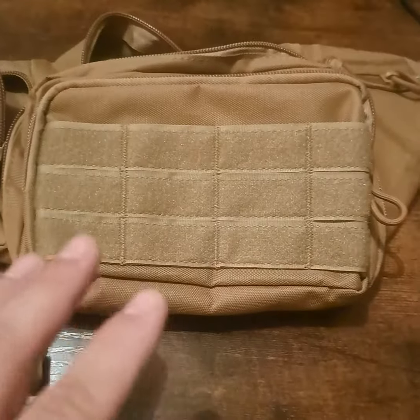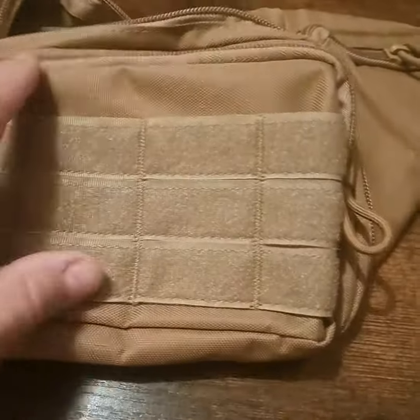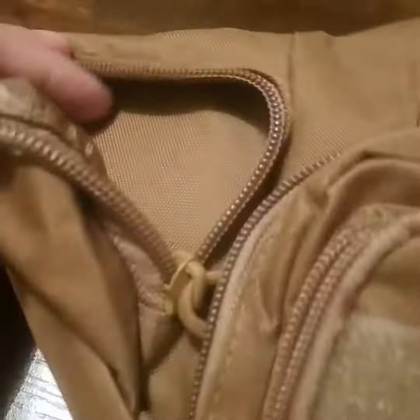Today we're going to take a quick look at this tactical fanny pack. It's got some velcro on the front so you can put some tactical gear on it if you need to. It's got these unique side pockets, kind of like the part that wraps around your waist, with a little triangular style pouch there, which is cool.